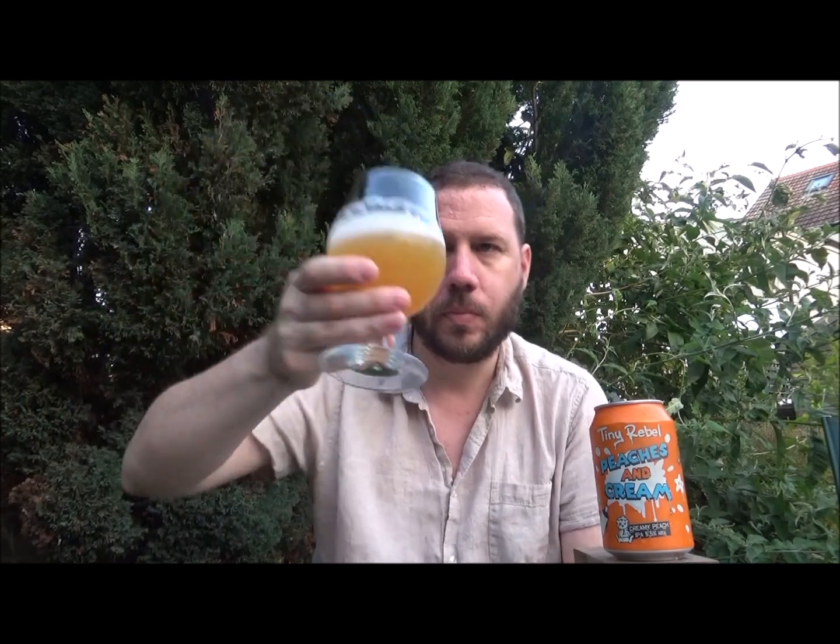Wow, it's got a lovely mouthfeel. I'm going to have to have a look at the lacing that it's leaving — that's really nice. It's sweet, but not overly sweet. It's got a beautiful mouthfeel to it, and look at this lacing, it's just wonderful. Definitely that lactose sweetness is pulling through throughout the beer. It's probably a medium body — there's a little bit more body to this beer than the Pump Up The Jam I've just had.